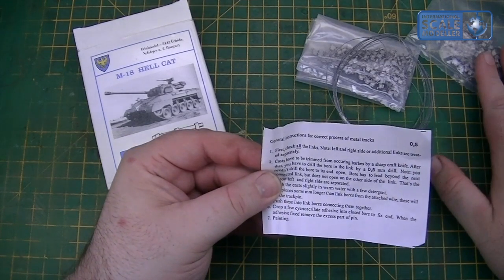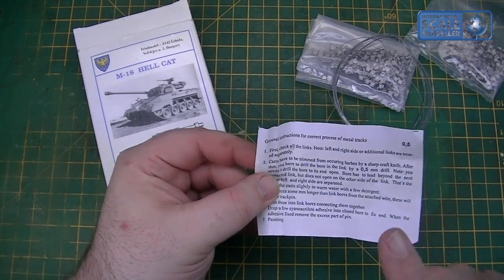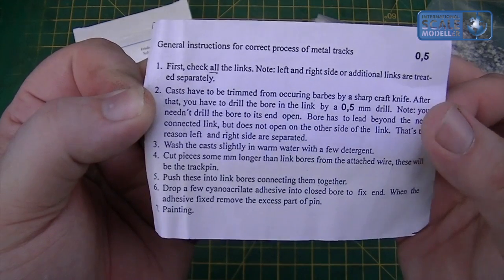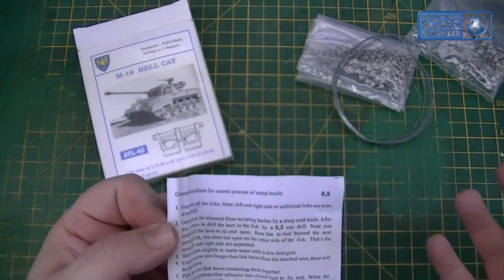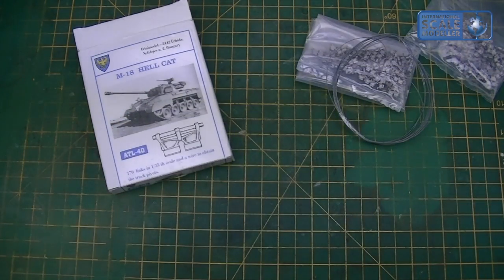The instruction sheet covers trimming — there'll be odd casts of white metal that need trimming and sanding. You'll drill each one out using a 0.5mm drill. It also covers cleaning them and super-glueing them, which we'll go through shortly as well.